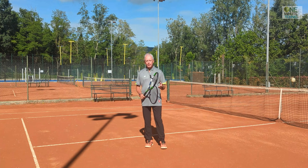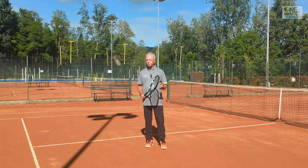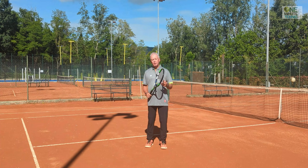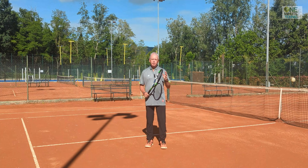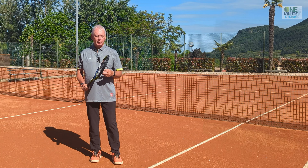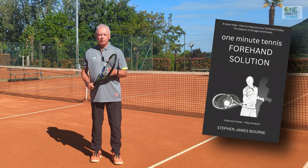Try this drill and let me know how it goes — it really is a great way of getting serve plus one into your game. Serve plus one makes an enormous difference. Remember, if you get one or two free points in a service game, you're going to hold serve almost every single time.